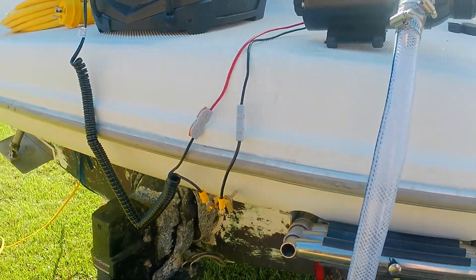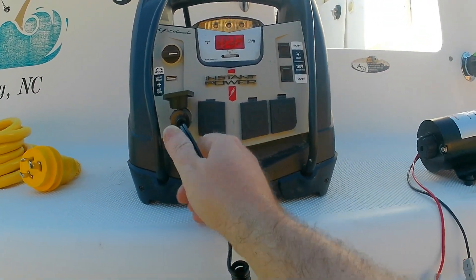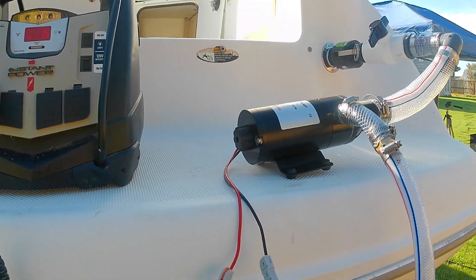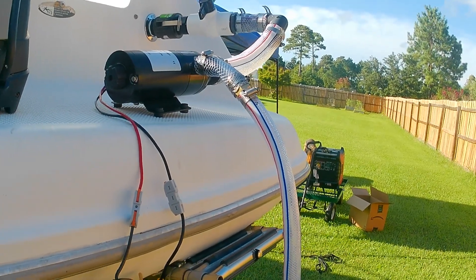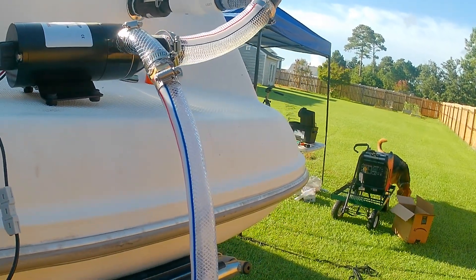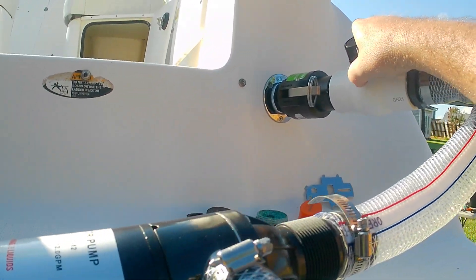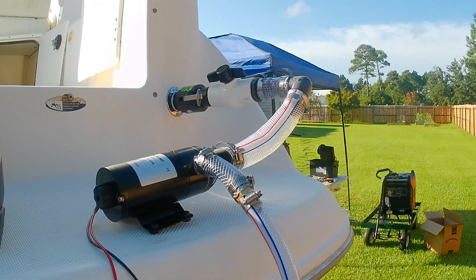Here is the jump pack, 12 volts running into it. Power is on already. I'm going to hit the switch — hopefully you don't get sprayed with poo. Come on! That was great, that was amazing. Now let's try it with the valve open and see how that does. Now the valve's open.